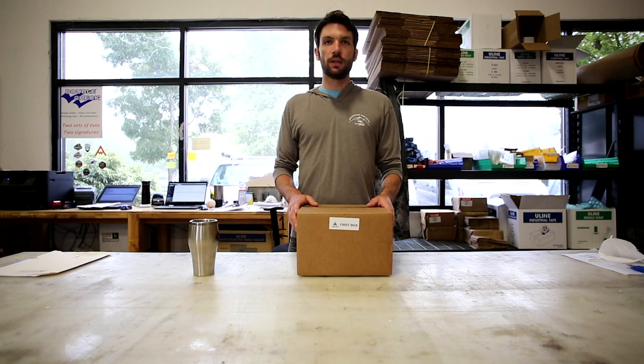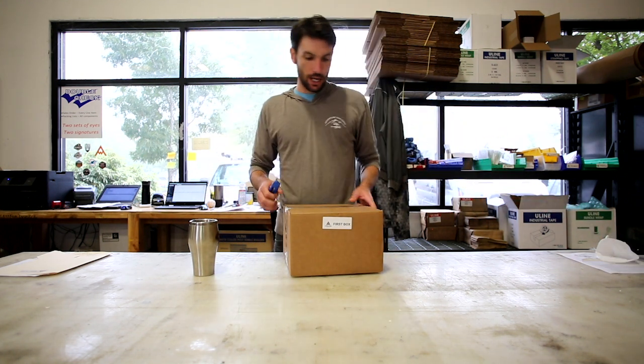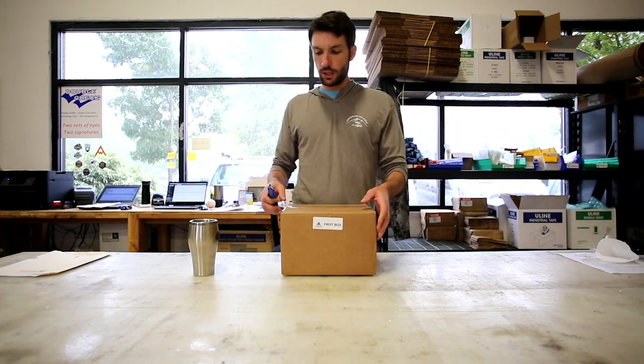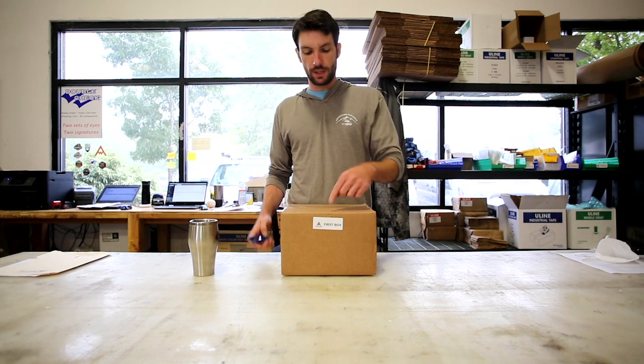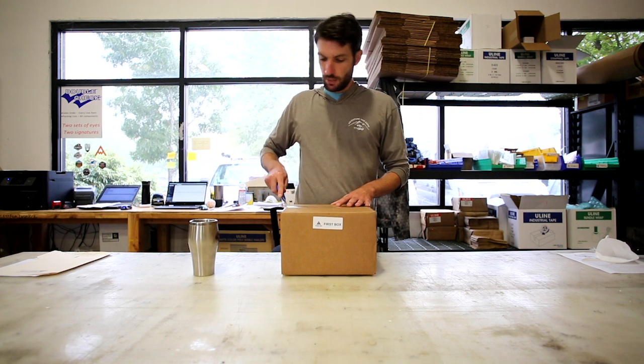We're going to get into the A-frame installation of the kit here, really dive into the bones. One of the first things you're going to do when you start getting into this project is open up this box. It's called the first box, and there's a lot of necessary pieces in here.